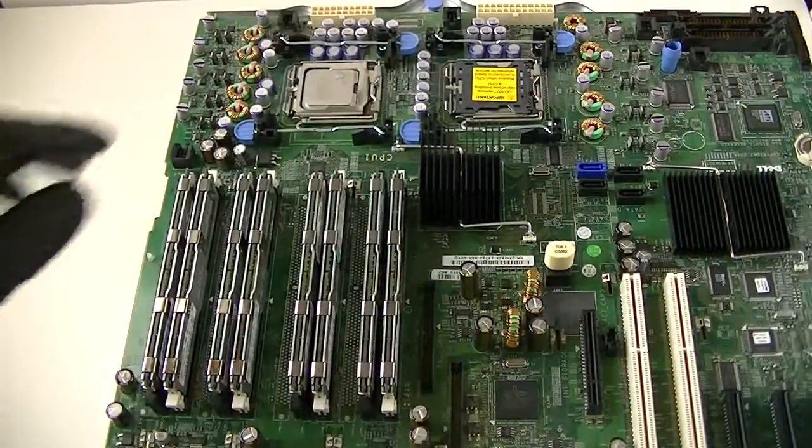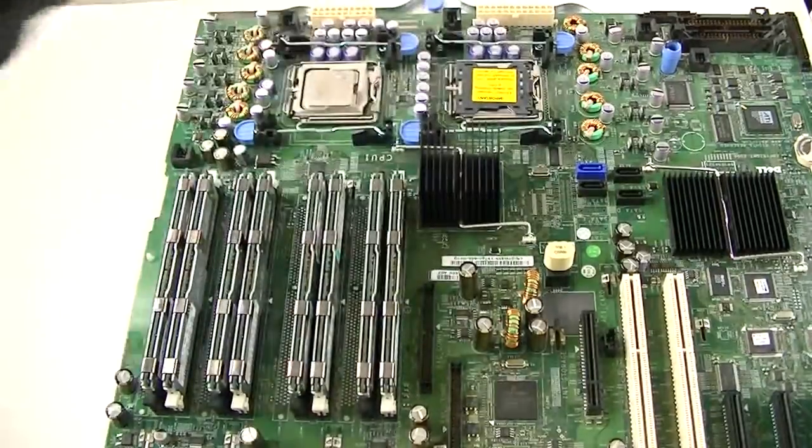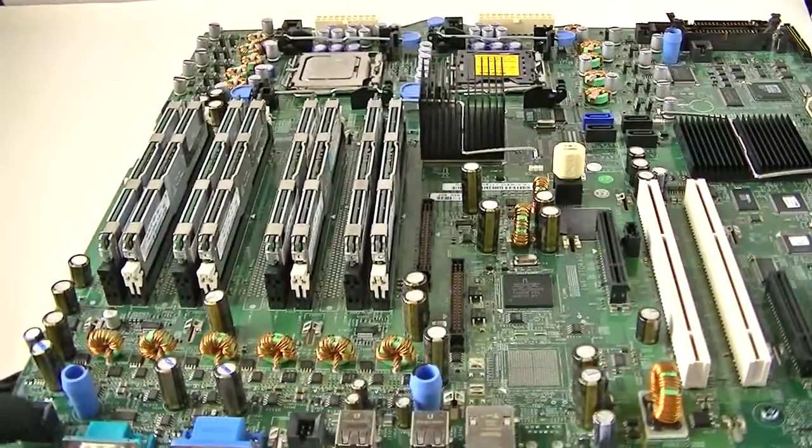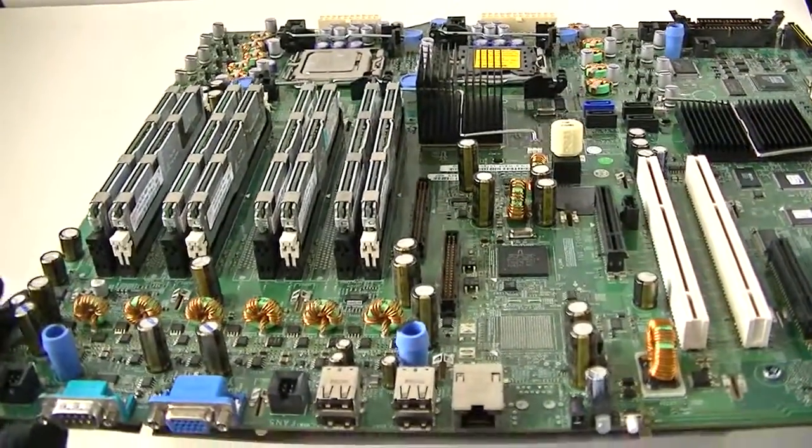Here are the fan connectors right there — here's one, another one right there, fan connector, and another fan connector right there, another one right there — fan connector.